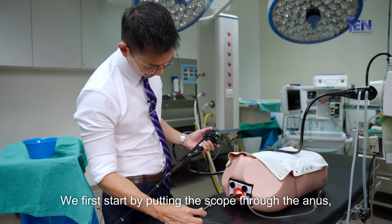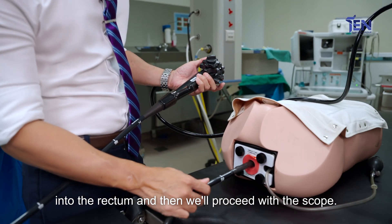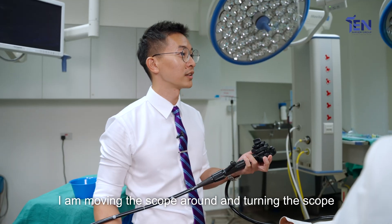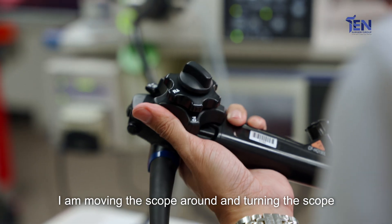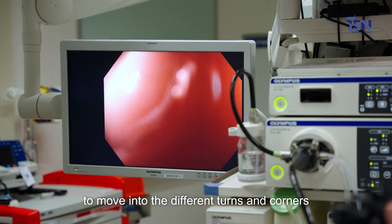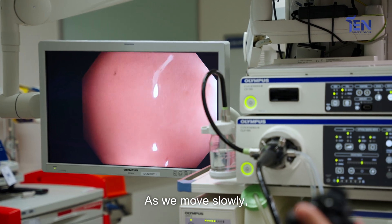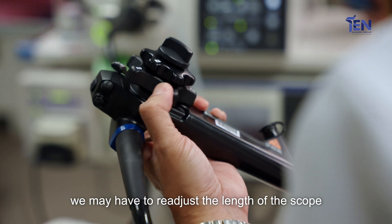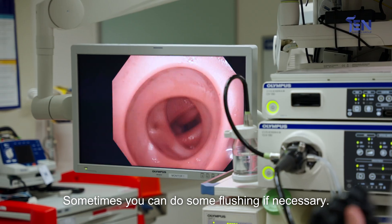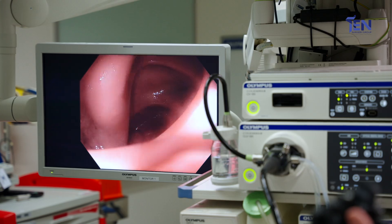We first start by putting the scope through the anus into the rectum and then proceed from here. Using the controls, I'm moving the scope around and turning it to move into the different turns and corners of the large intestine. As we move slowly, we may have to readjust the length of the scope so that we don't cause any injury. Sometimes we can do some flushing if necessary.